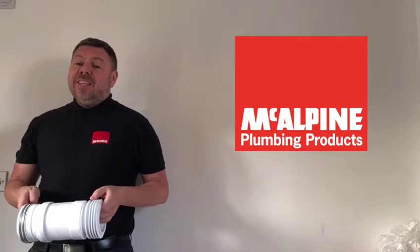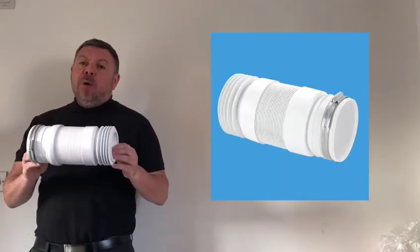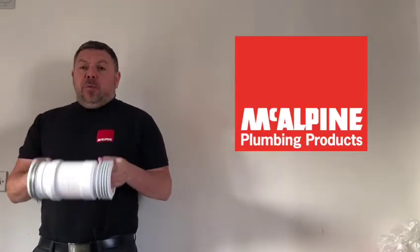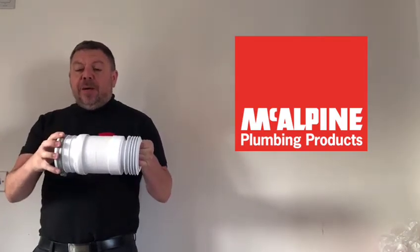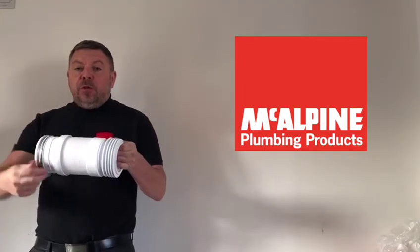Hi, I'm Chad from McAlpine, and today I'm going to show you the WC-F21R back outlet pan connector. When you're fitting a back outlet pan, using one of these is very easy. You use the end with a jubilee clip, push that onto the pan spigot, and tighten up the jubilee clip.